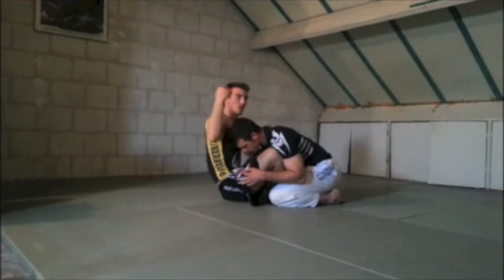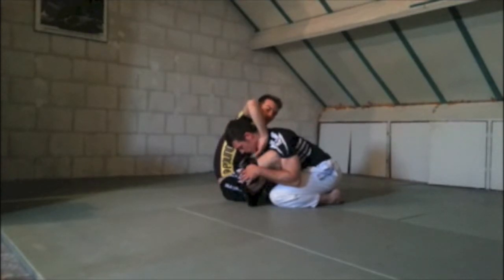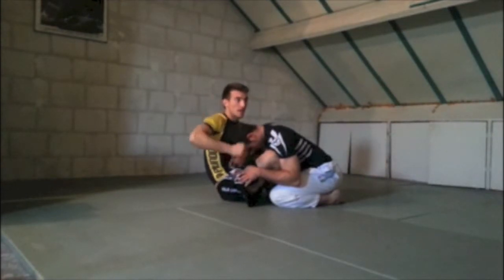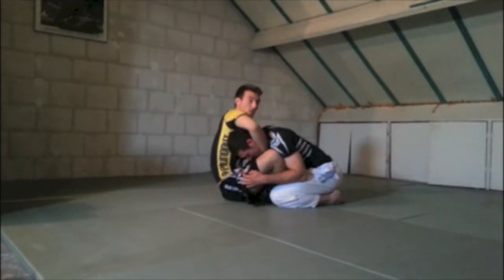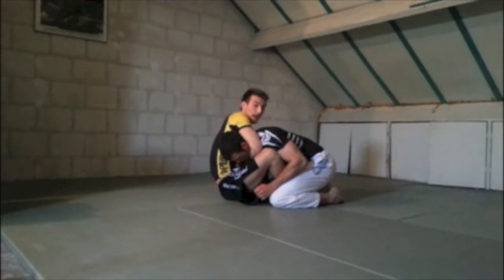Make sure your bicep is cutting off the artery on this side. Don't do it across the face — it might hurt but it's not effective. Go around and catch, preferably under the chin. If the guy has his chin on his chest, just cup the chin and slide your hand in. Look — I have a good grip now. Cup up and slide so you have a solid grip.